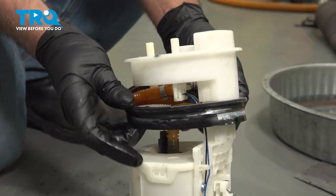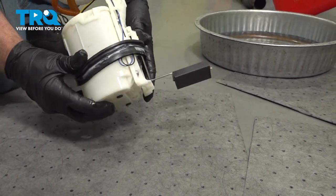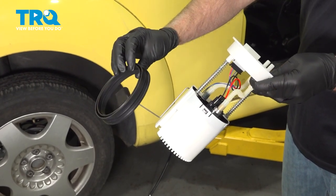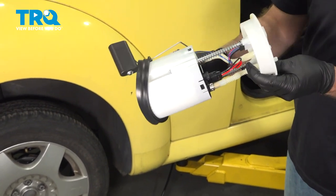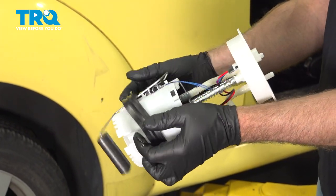Now you wanna remove the seal from the fuel pump. Just slide it down, work it off the fuel pump assembly and take it over the level sensor. Take the fuel pump seal, you wanna slide it over the level sensor. Just very carefully work it around.